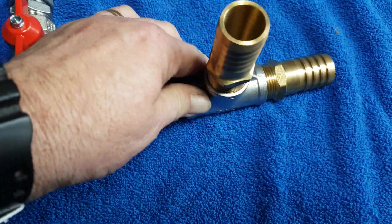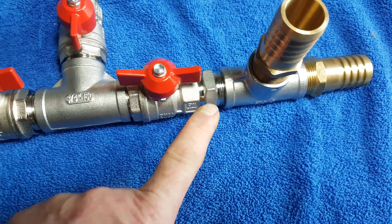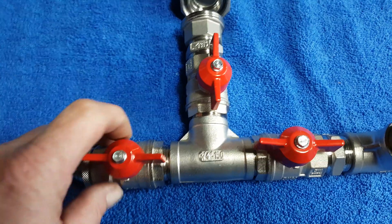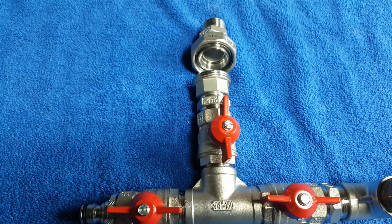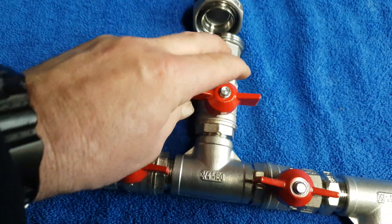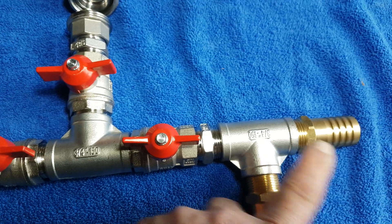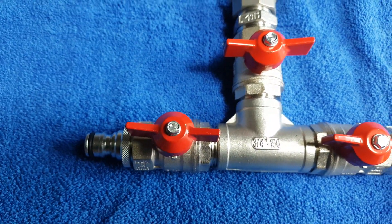We've set this up as a double feed, but it doesn't have to be — it can be a single feed with a hose tail going straight in. Sometimes when you finish your job, you want to leave the water in the tank itself. So if you close that off and leave these two valves open, the water from the pump and everything else will automatically run out of this side here.